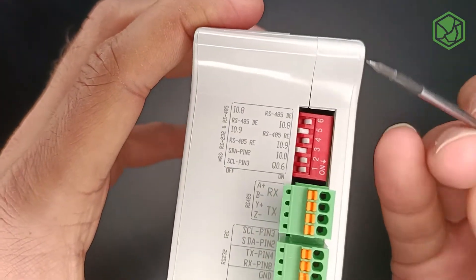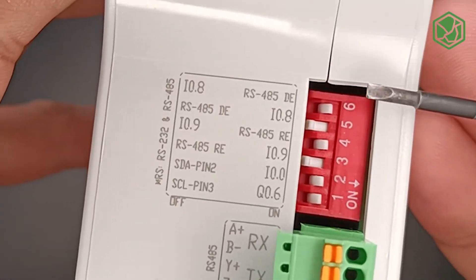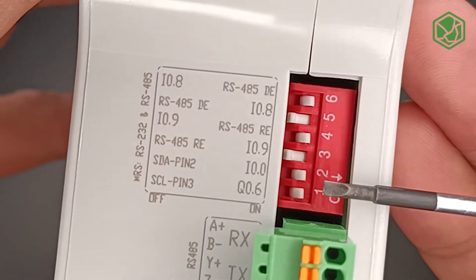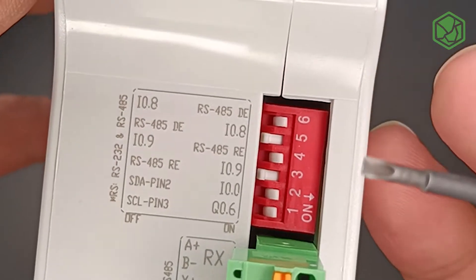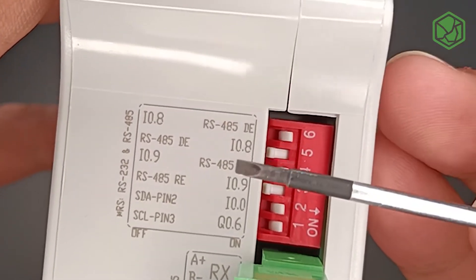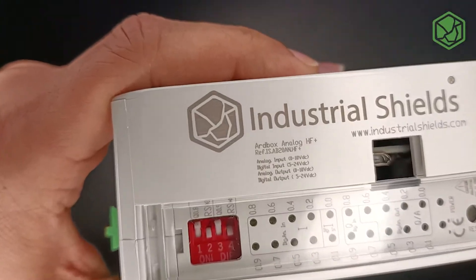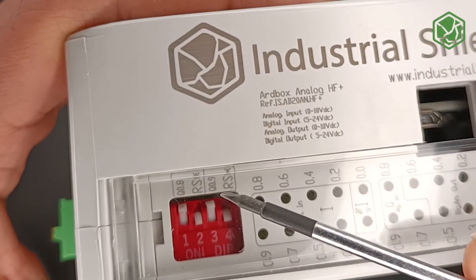On the left side, DIP switch numbers four and six need to be turned on. As you can see it's written there, and DIP switch numbers three and five need to be turned off. Once you do that, input 0.8 and input 0.9 as well as output 0.8 and output 0.9 are disabled.